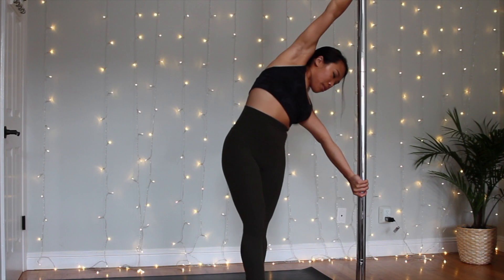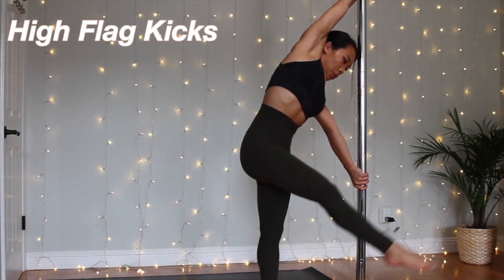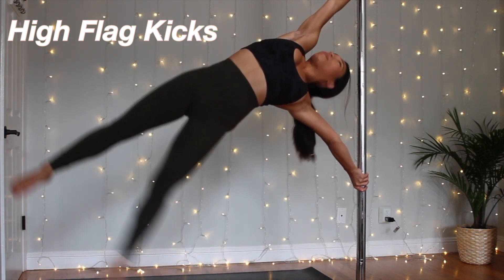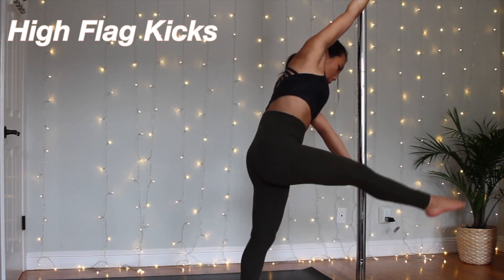Next is high flag kicks — really drive your right leg as much as you can to kick as high as you can, trying to get your feet together when you're in the air. The goal here is to get out of your comfort zone and get as close to a horizontal body position as possible.